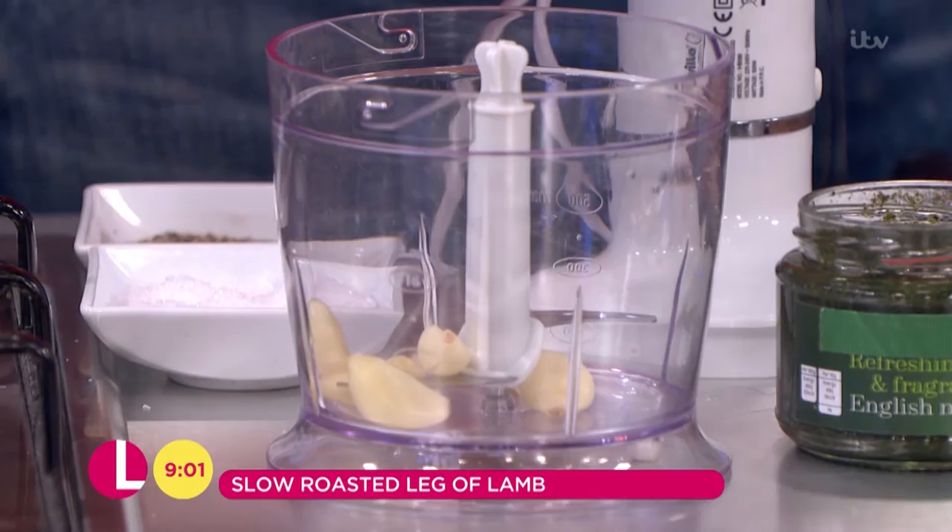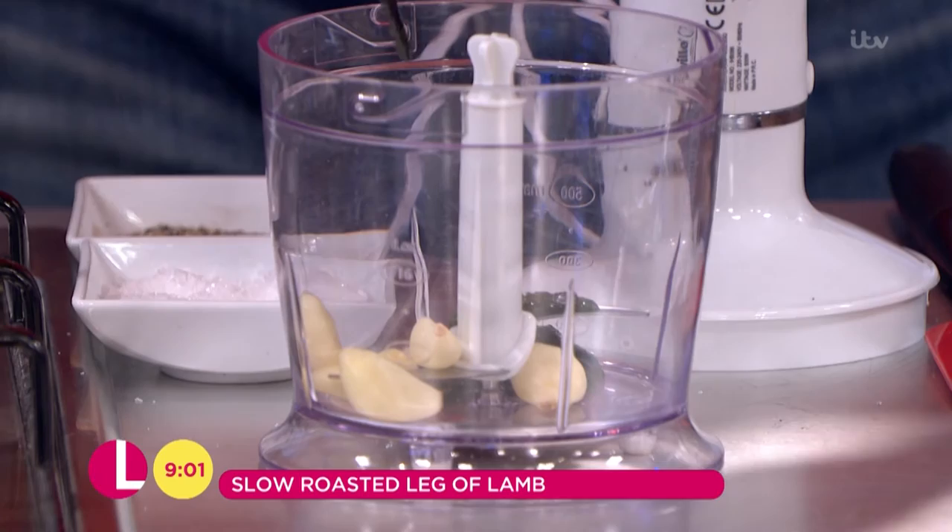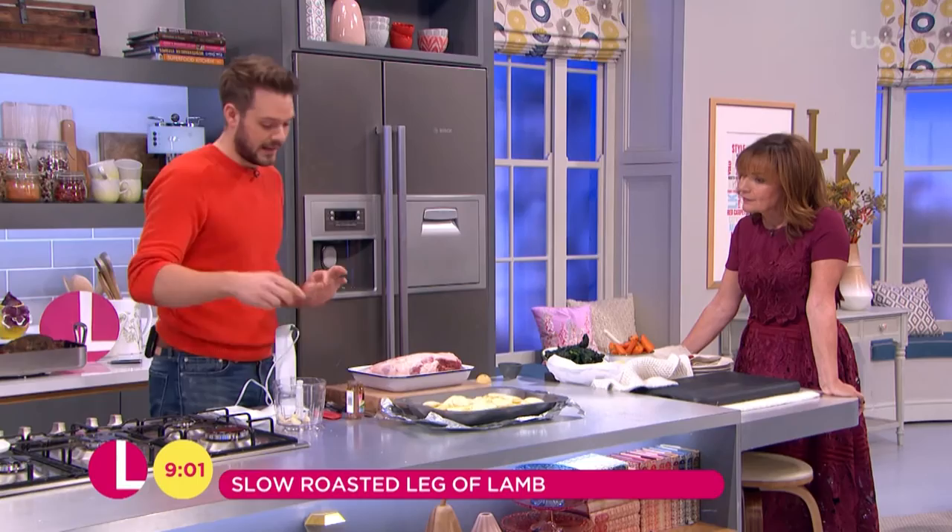So six garlic cloves — quite a lot of garlic, but it's a big leg, you can take it, and it's good for you too. I'm going to add to that some mint sauce just out of a jar — just shove it in. This has got the vinegar in it as well, so it helps to just balance everything out with flavour. And the most curious ingredient in my marinade is a jar of anchovies.